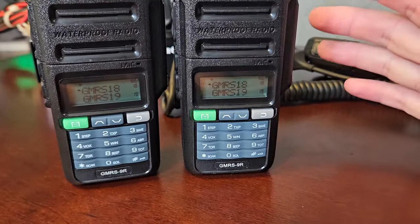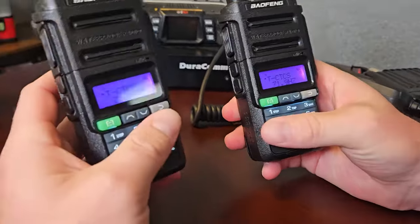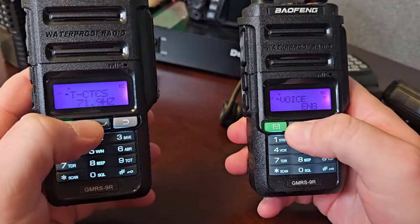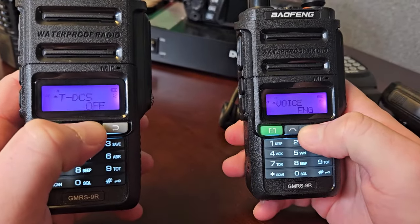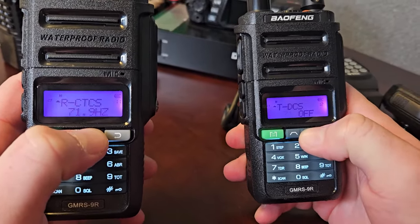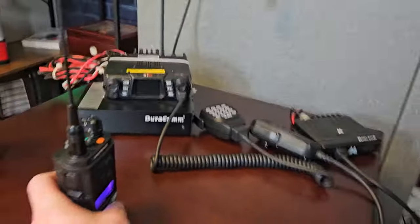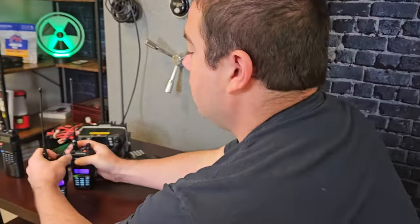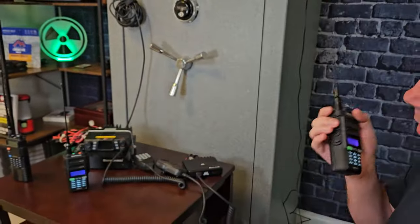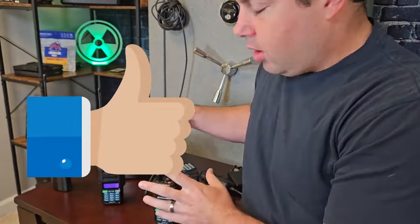Now both radios are on channel 18 with the code set — transmit CTCS and receive CTCS both set on each. You can see they're the same. Testing, testing — and we have it. Both of them are now connected with their privacy tones.